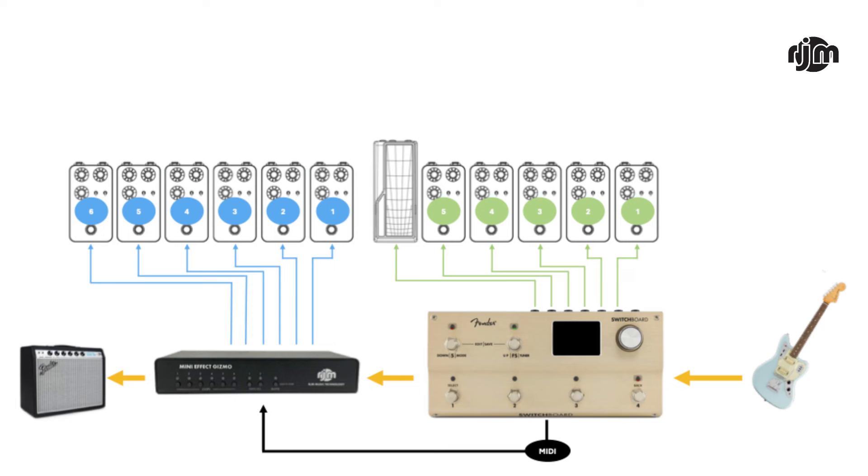You'd have your guitar going to the switchboard, from the output jack of the switchboard going to the input jack of the Mini Effects Gizmo, then from the output jack of the Mini Effects Gizmo you'd run to the amp. The important callout is that in this setup you wouldn't be able to rearrange anything from the switchboard or the effects gizmo interchangeably — they'll always be in the same order: loops one through five from the switchboard, then loops one through six from the Mini Effects Gizmo, since the Mini Effects Gizmo has six effects loops.